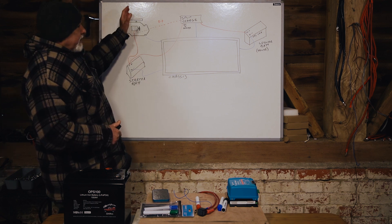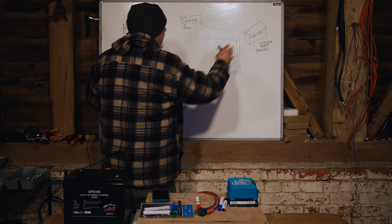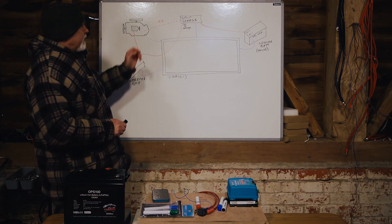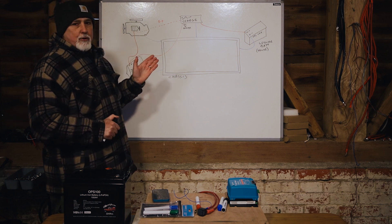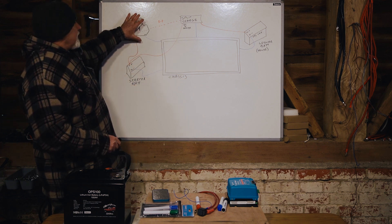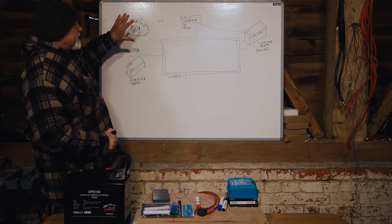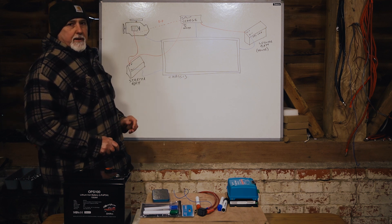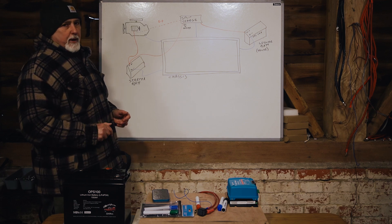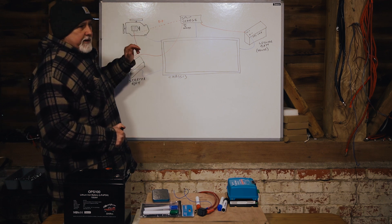There are a few reasons why you should not use a split charge with lithium batteries. The first is that with a lot of modern alternators, especially Euro-compliant alternators, they will stop charging and do all sorts of things in order to help meet compliance requirements in Europe. They stop charging, the engine works less, and it can meet all the standards.